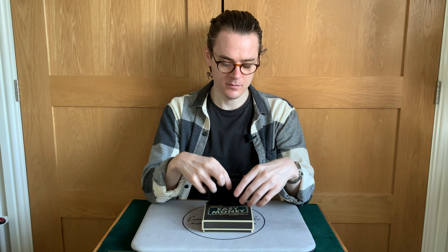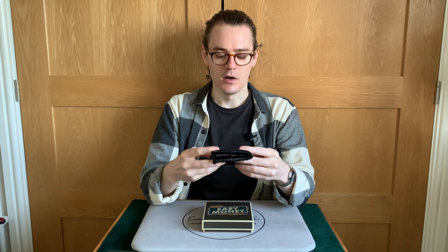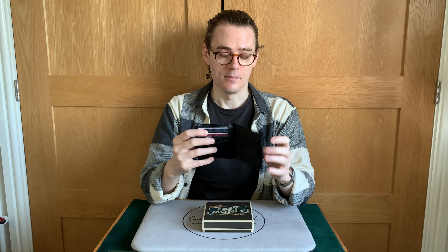You may as well just tenkai palm or have an actual wallet in gambler's cop and produce that — it's probably going to be easier and more effective. That brings us to the reset time of Easy Money: instant reset. You scrunch it up, produce it, then scrunch it up and put it back in your pocket. There are a few different folding techniques taught in the tutorial video which are quite neat and helpful. It doesn't take any reset time at all.